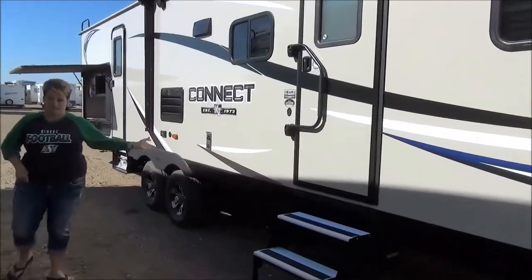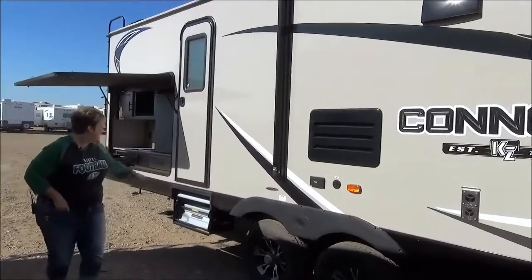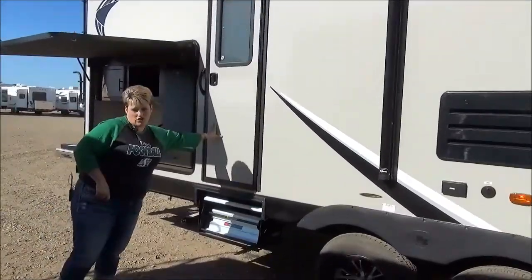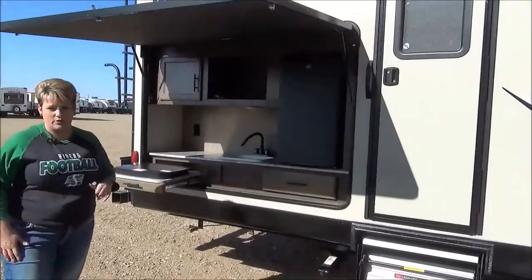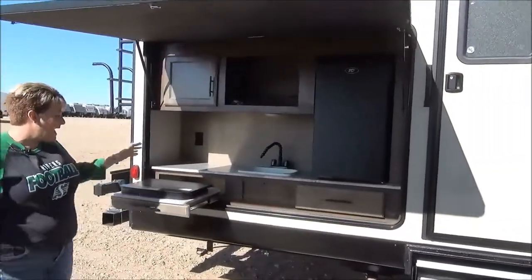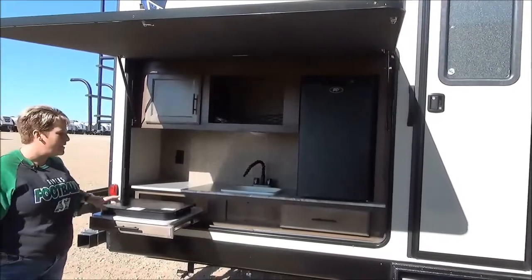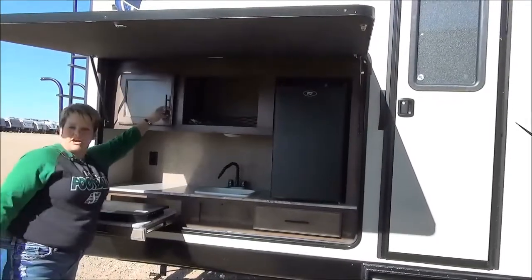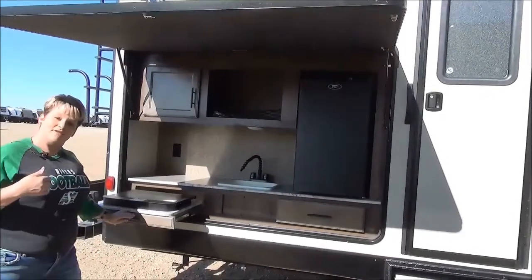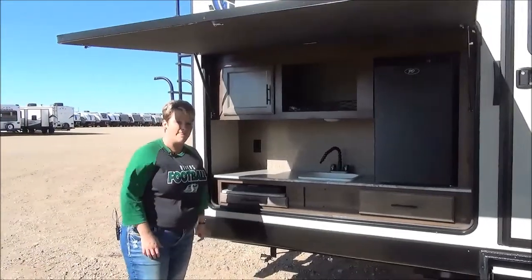As you can see the trailer is fiberglass, aluminum rims, and there's a door into the washroom from outside — which is so handy when you have the little ones not traipsing through the trailer to use the washroom — and of course your outside kitchen. Two burner cooktop, your sink, mini fridge, and some storage up here as well. I don't have an outside kitchen personally, but a lot of customers who have them say they will not go without them now.